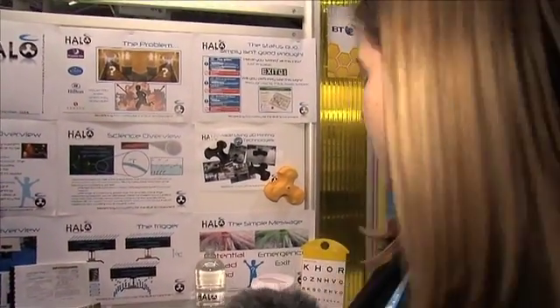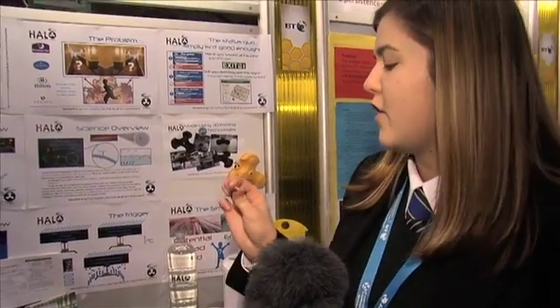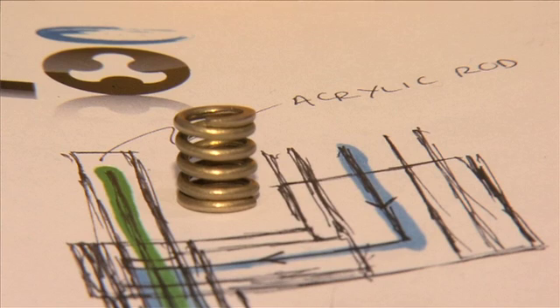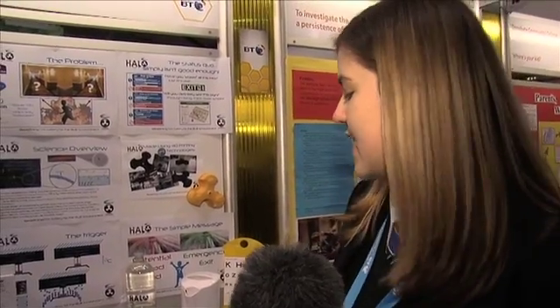To actually activate the product itself, we have a memory-shaped alloy spring. When it reaches temperatures of a fire, it will expand and allow the water to flow through. As soon as the fire's out and temperatures have cooled down, it will contract again to stop the water flow, so nobody has to touch it, reset it, or anything — it totally works itself.